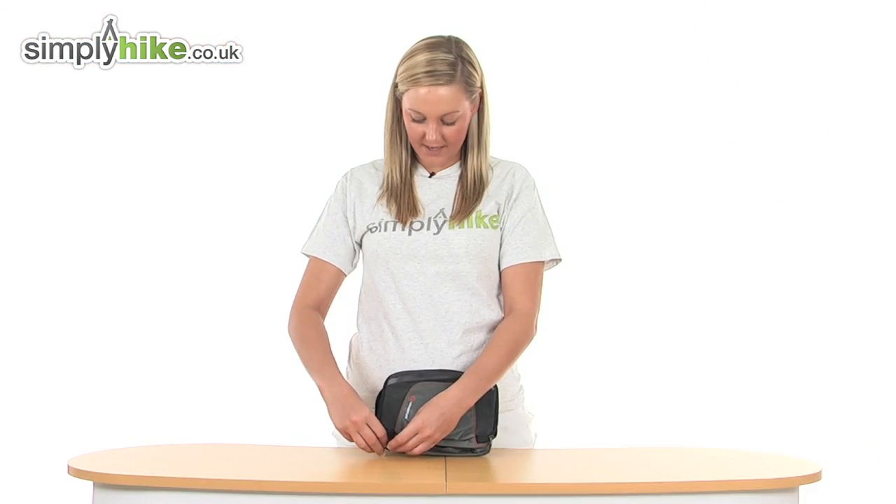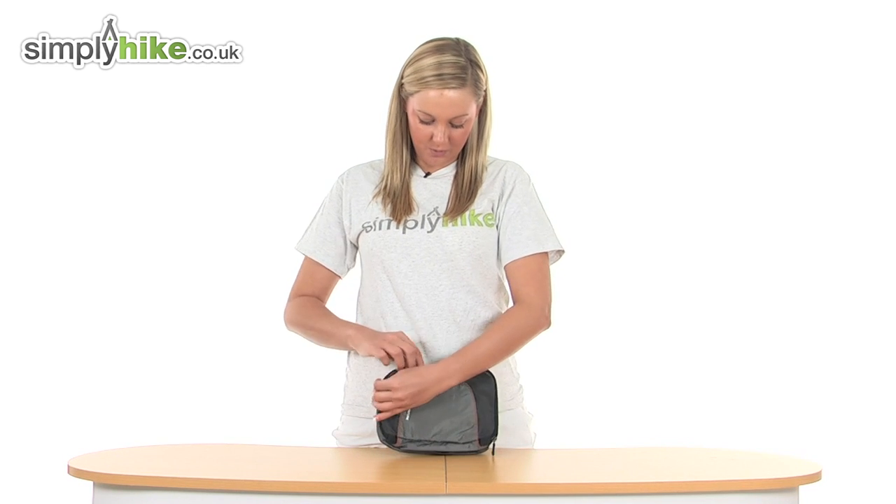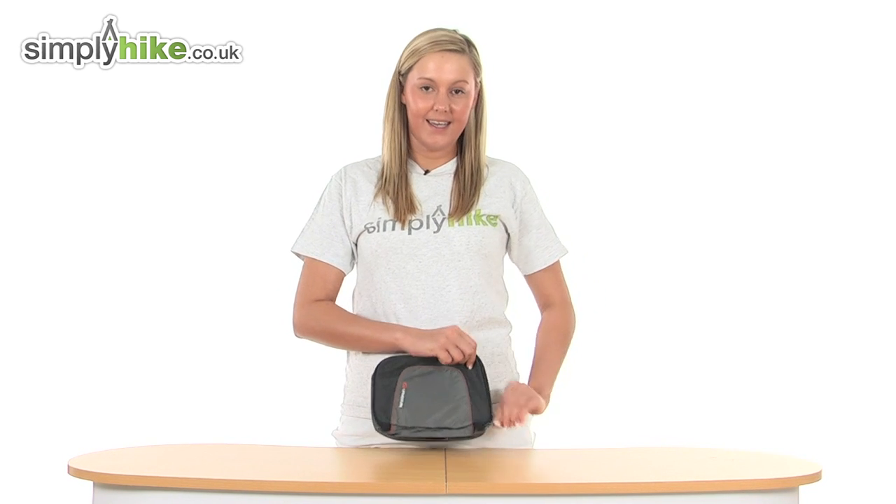So overall we have a really nice LifeVenture small compact bag here at simplyhike.co.uk.